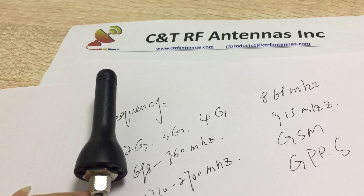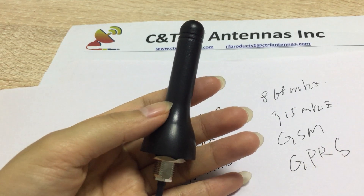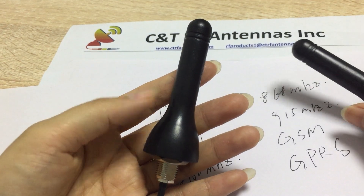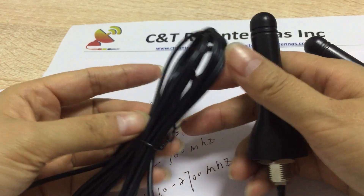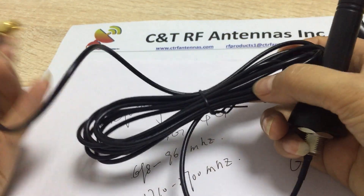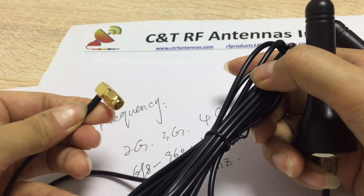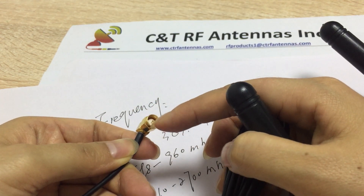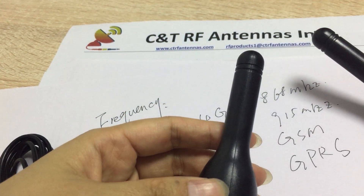I'm going to show you the size. The antenna comes with a three-meter cable — you can see three meters here. It comes with an SMA connector, 90-degree connector. You can see the molding inside.